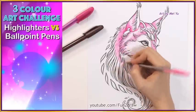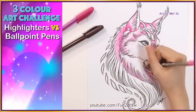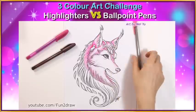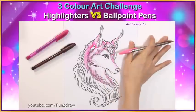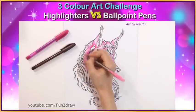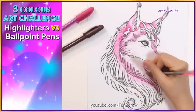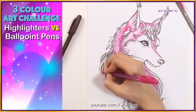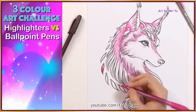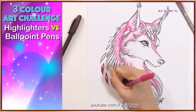In the pink fur I left some white areas for shine. I didn't want to cover the whole thing because then it'll be too dull. After a while my hand was getting sore. Now for the dark magenta ballpoint pen. I really like how deep it is and I think it'll bring out the pink fur quite nicely later on.